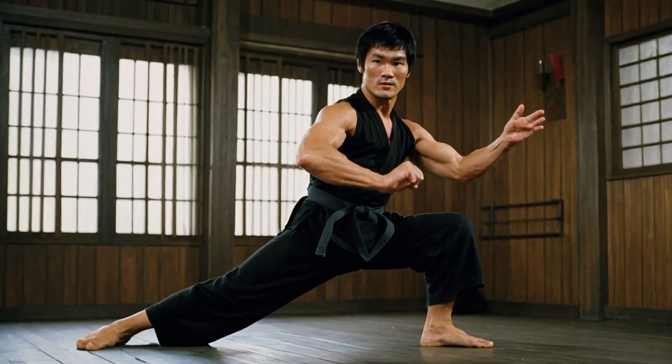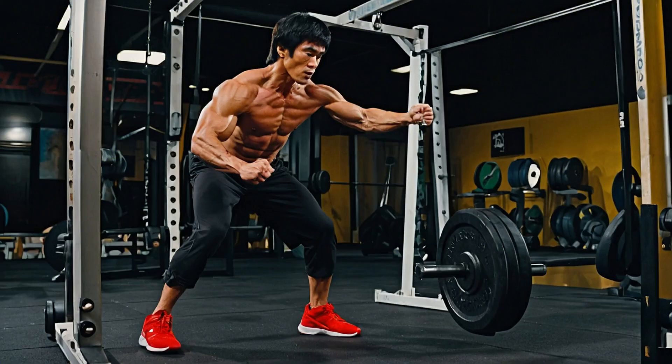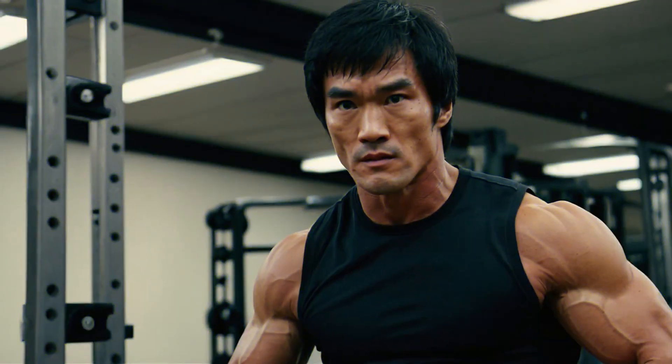Bruce Lee's Training Philosophy. Before we delve into Bruce Lee's specific training techniques, let's talk about his overall philosophy. Bruce Lee wasn't just a fighter — he was a thinker, a philosopher, and a revolutionary in martial arts. His approach to training was rooted in a few core principles that made his techniques so effective.